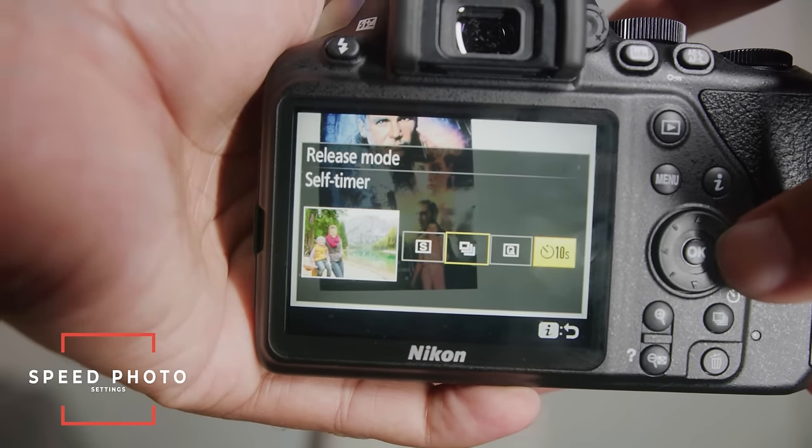Next I want to explain what this black dial is. It's a turnable dial, and what it does is control your shutter speed, aperture, and ISO. If you want to change your shutter speed, just turn this dial and it will make your shutter speed faster or slower depending on direction. If you want to change your aperture, there's a little button with the aperture symbol and a plus and minus — hold that button down while turning the dial to change your aperture.